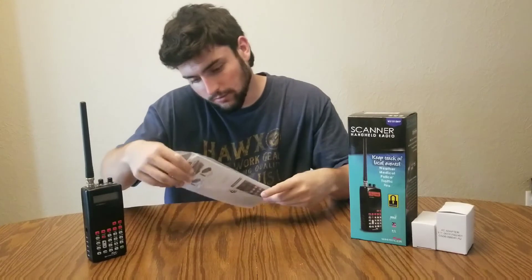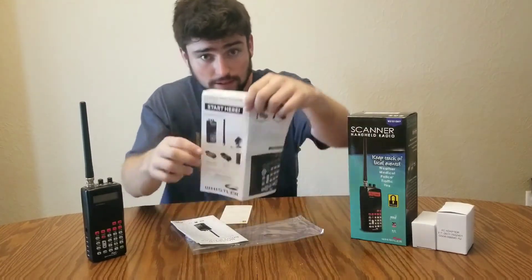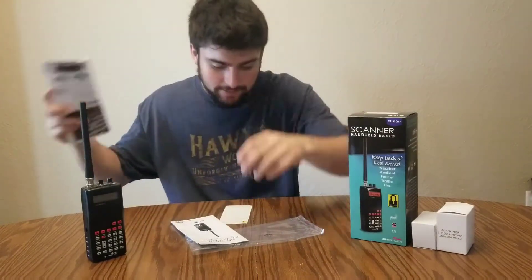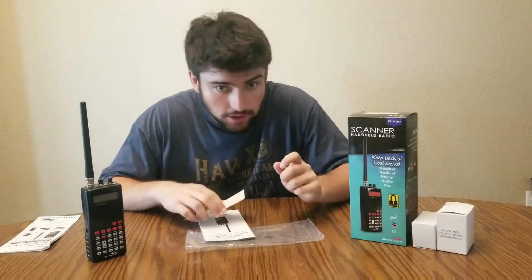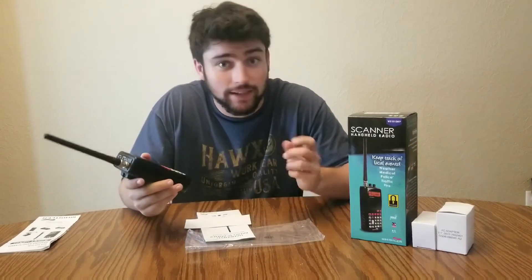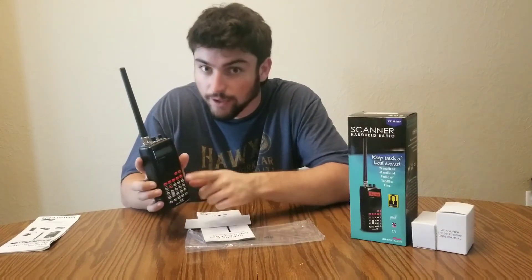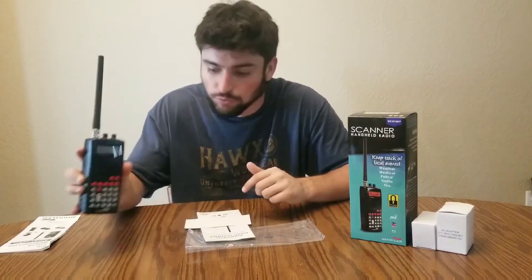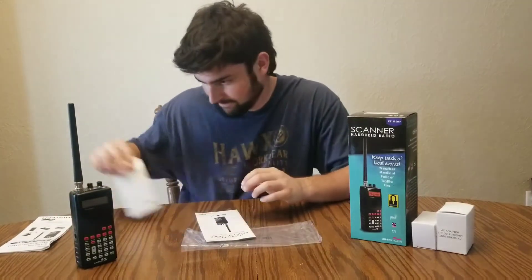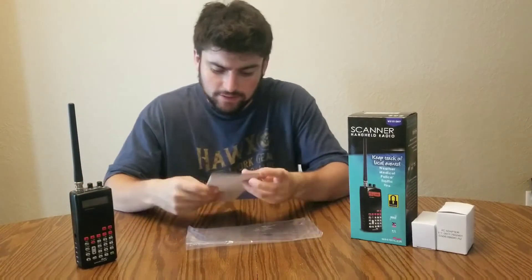We got our little instruction manual — everything it comes with is kind of displayed right there. Also, whenever you purchase this radio, you will have to keep your receipt, because your receipt has a code that allows you to actually use the scanner. When I purchased this, I had to get my receipt, take the number printed on the bottom, and enter it on the radio to actually activate it. That is one thing you must take note of.